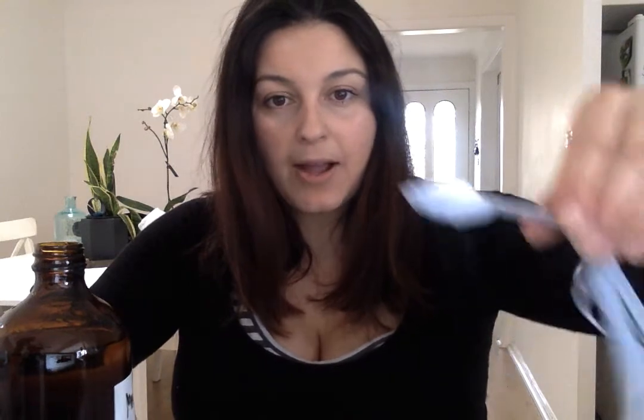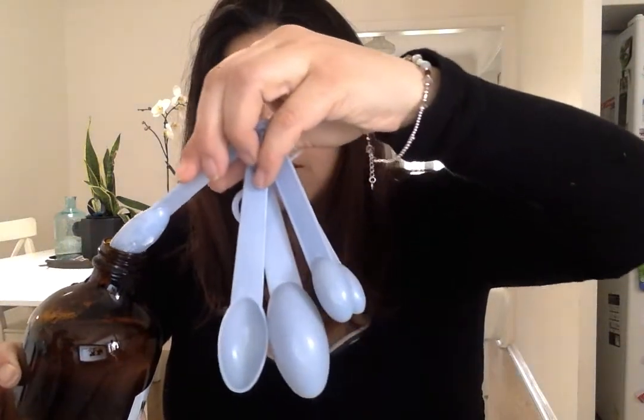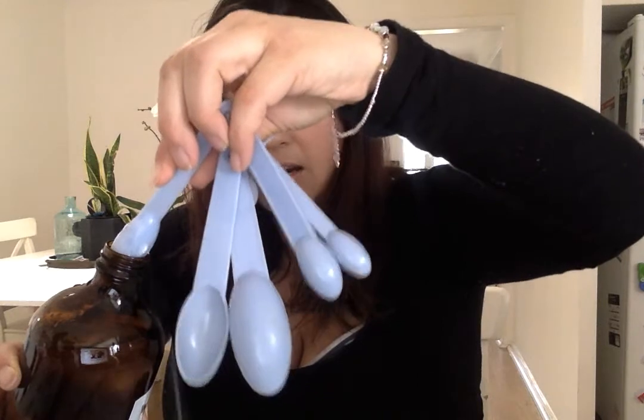The great thing about your glass bottles is they're reusable. And we're going to put five drops of cypress — it comes out quite quick. And we're going to put a teaspoon of bicarb soda. I'm going to try and get that in.